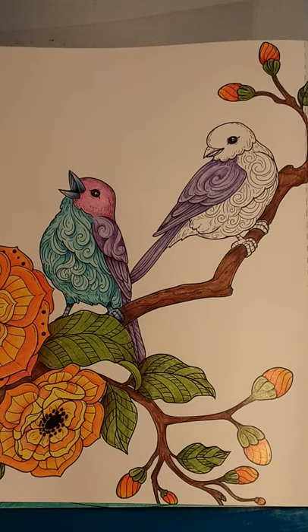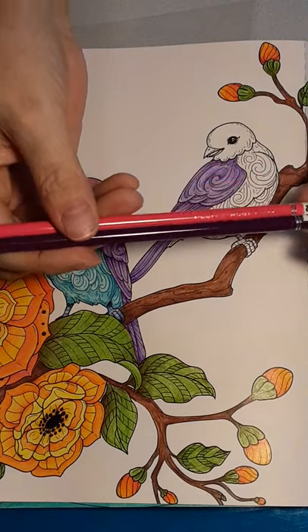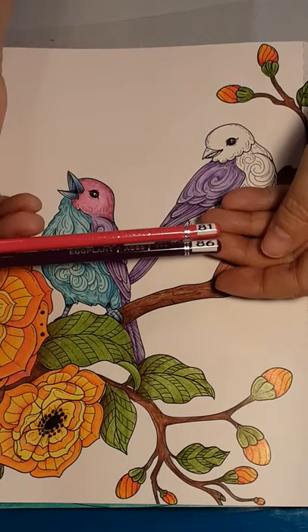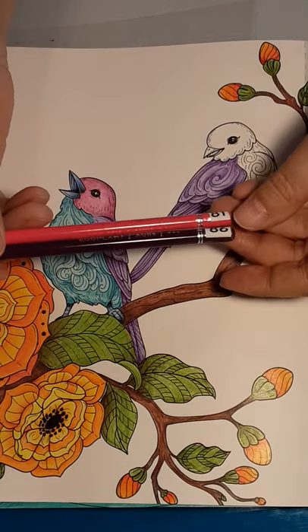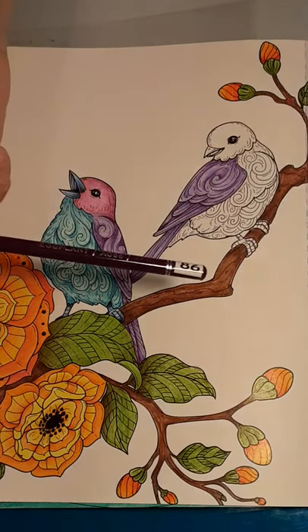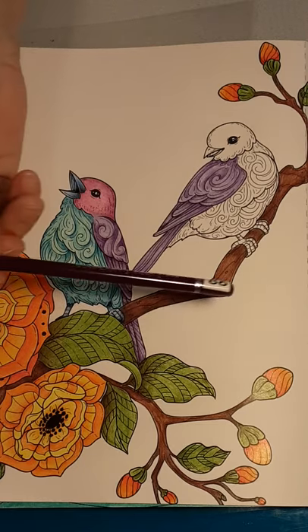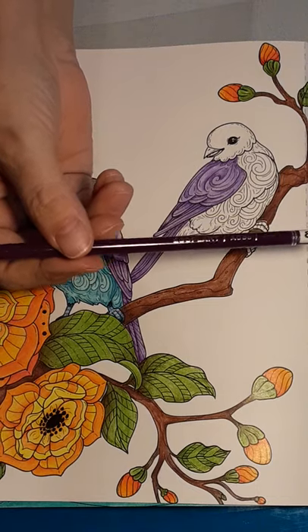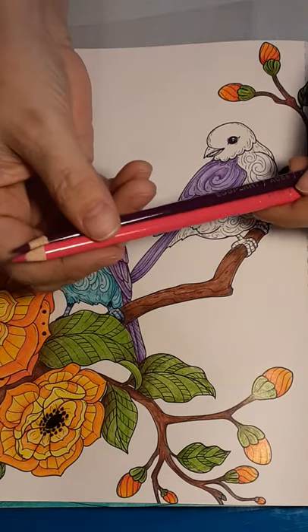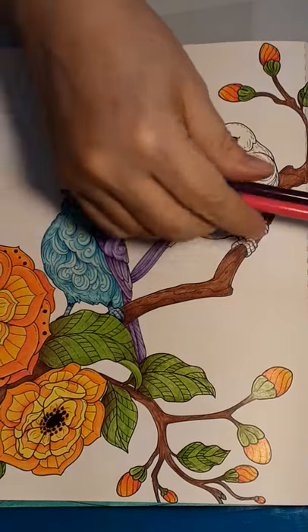Let's go to our pinks, our fuchsias — number 81 and 86. This one is actually called plum, and this one was actually called eggplant. They don't look like they're both pinks, but it's going to work.